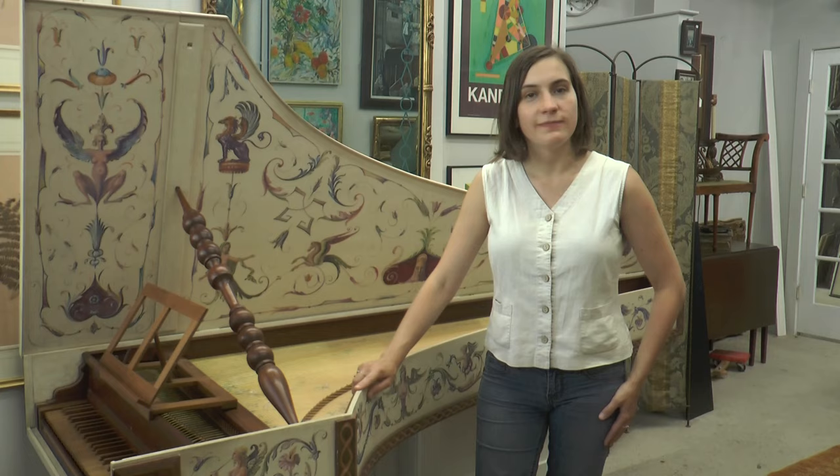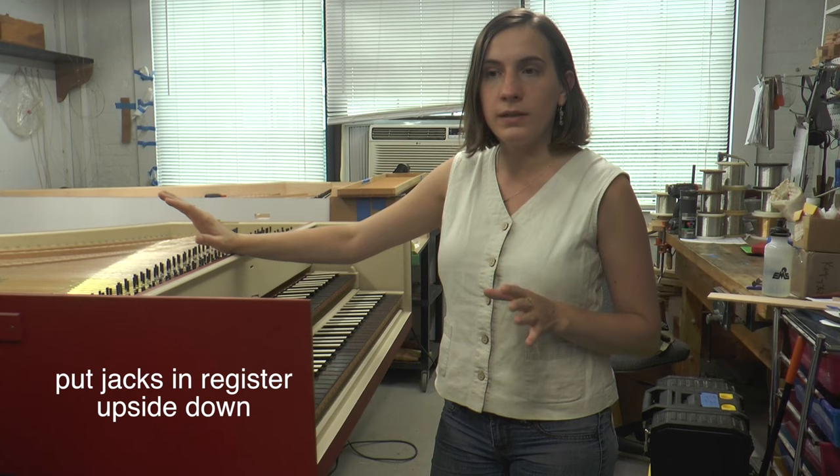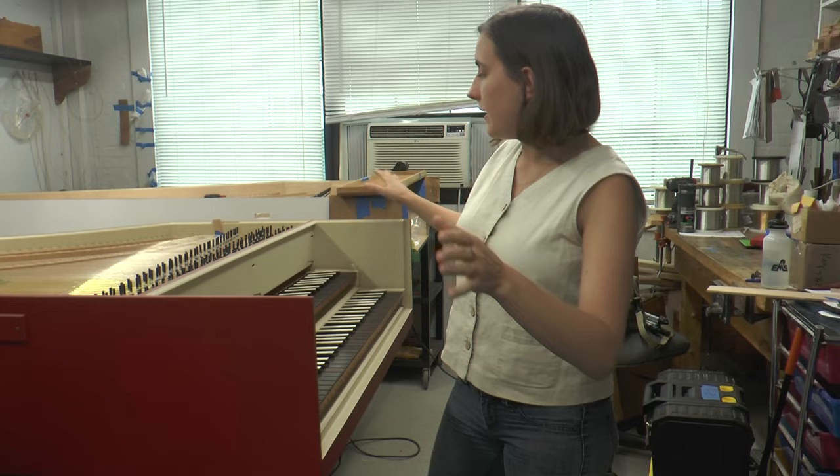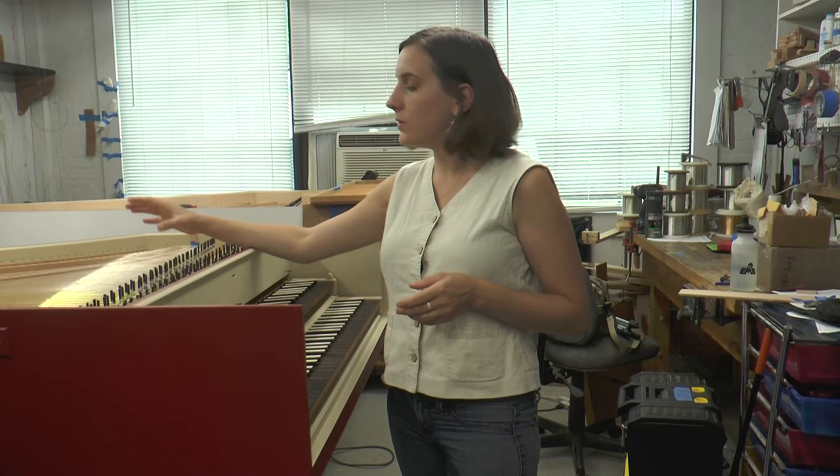Our first step in jack cutting is to put all the jacks of the register that we're cutting upside down in the right slots. In this case we're working on a French double, so I have three choirs, three registers, and three sets of jacks. I'm going to show you how to cut the back eight for now.